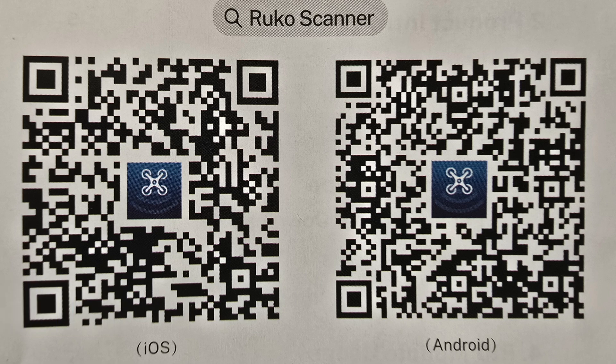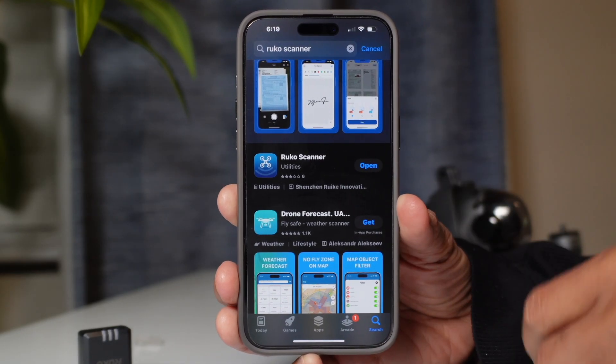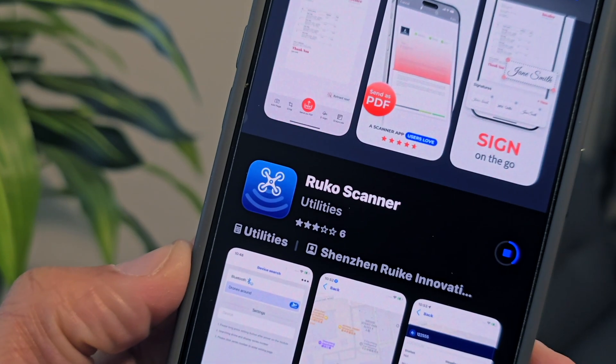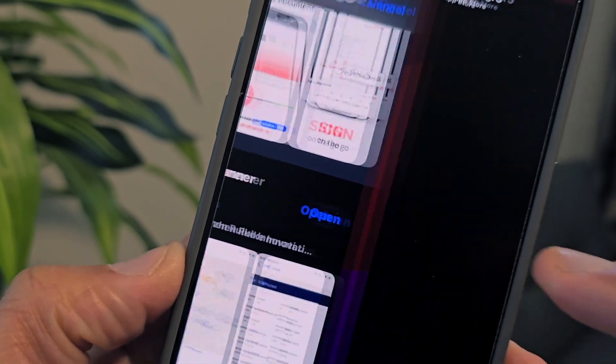Don't be afraid — you can scan these QR codes right on screen and it'll take you right where you need to go. Or you can type in Ruko Scanner and that will put you right into the application where you'll begin to download it onto your iOS or Android device.